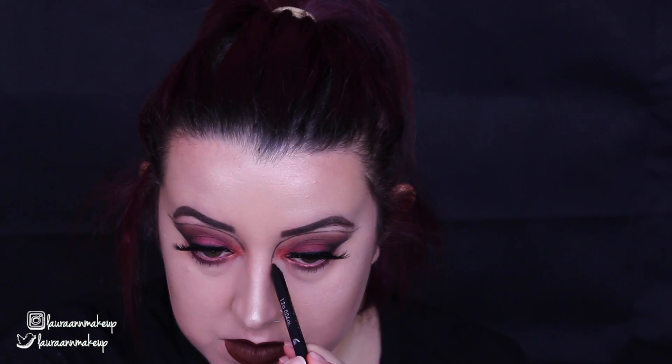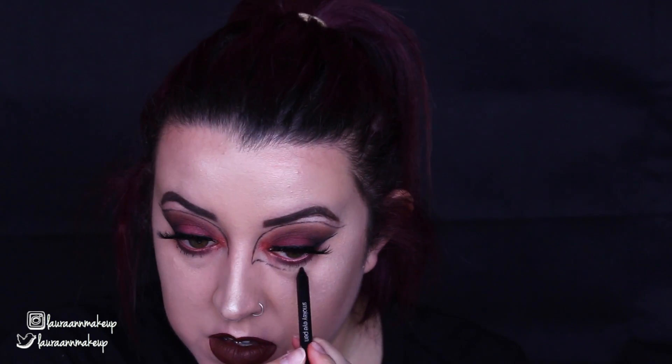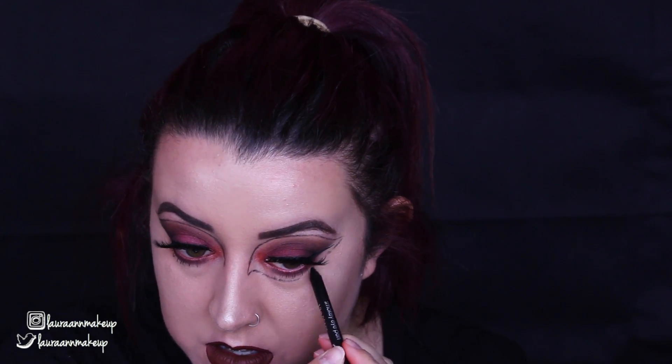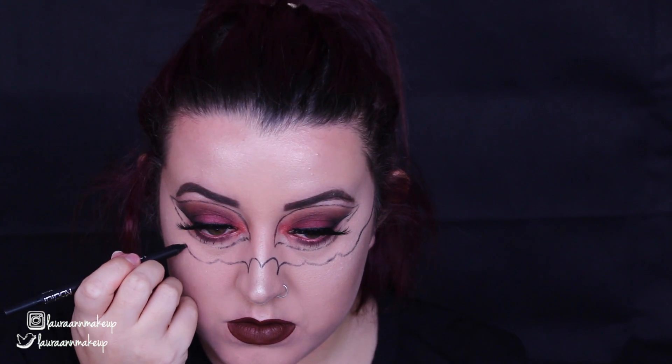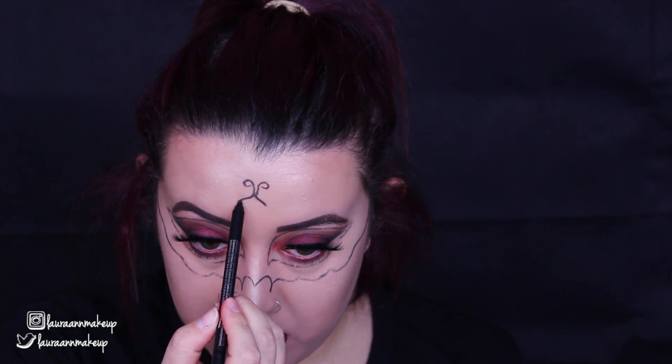Hey guys, welcome back to my channel. Starting off, I just wanted to say that my face makeup and my eye makeup is already done. This is because I used the same makeup in my vampire tutorial. So if you are interested in seeing how I got this look, I will leave the link to that tutorial in the description box below, so you can go and check that out.